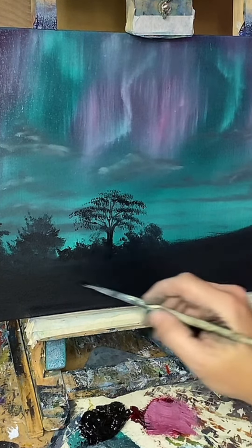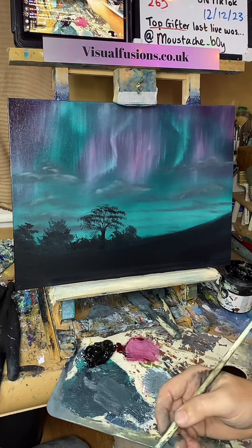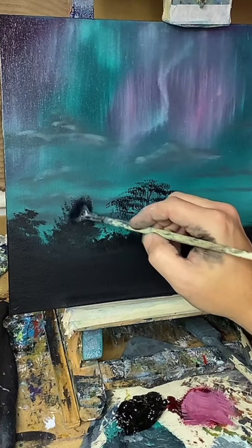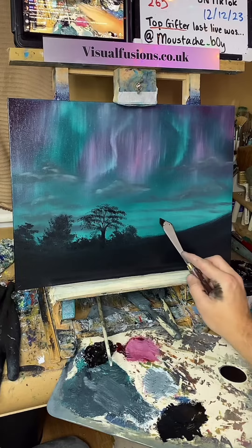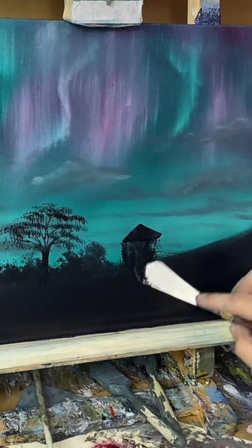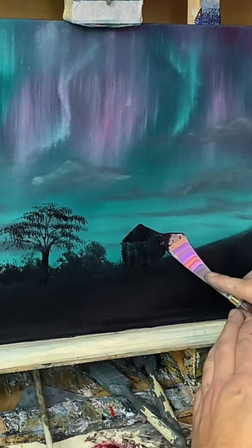Yeah, that's pretty cool isn't it — look at that, isn't that beautiful, it's just so simple to do. Make this one a bit higher. Just put some colour in there that gives me the sort of shape, maybe it comes across here.